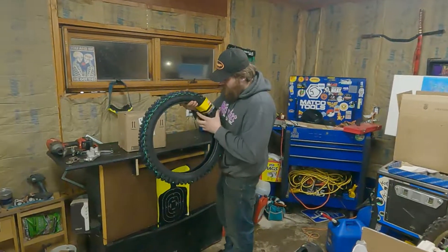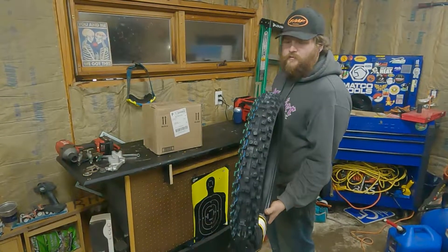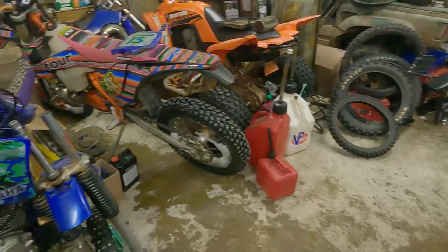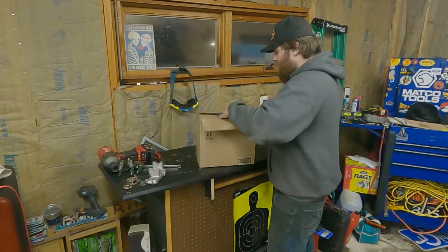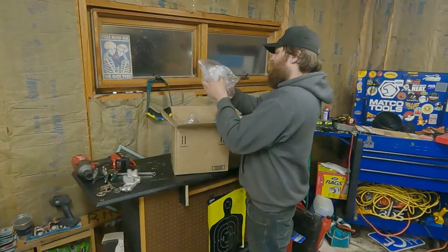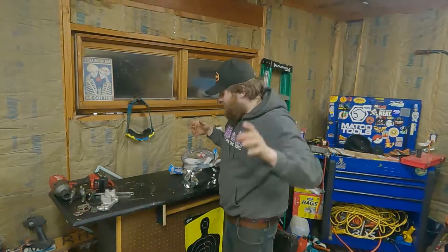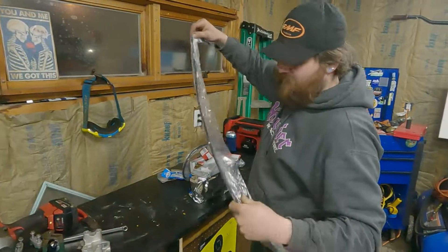It's a Dunlop MX53 — pretty much the ultimate tire if you do motocross. We don't do that here, we ride trails. Got the rest of the parts for it.